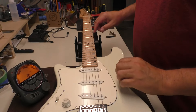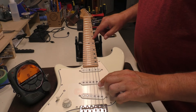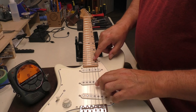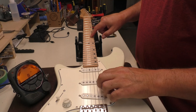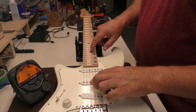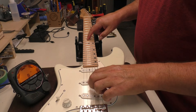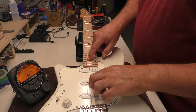I'll check for any fret noise here — I'll start around the 9th fret. That noise was me. Again, you can do this in the playing position, but I've found that on the bench like this, if I don't find anything on the bench, I'm not going to find it in the playing position. This is really throwing me for a loop — I haven't worked on a lefty guitar in a while.